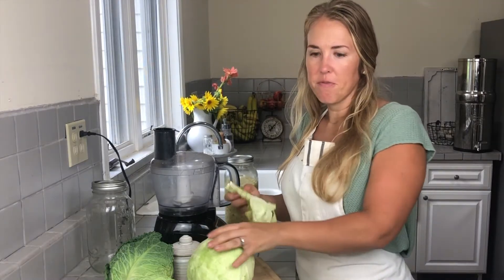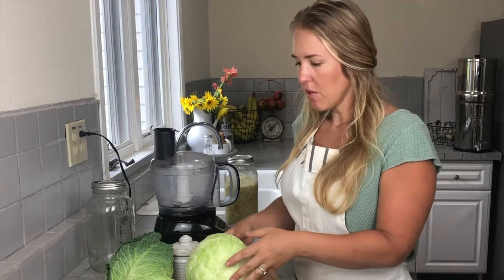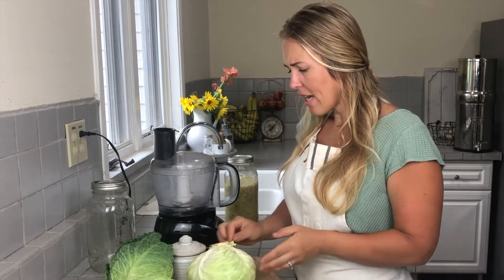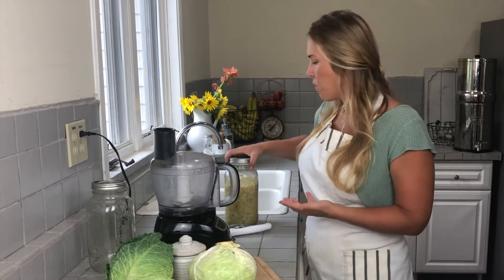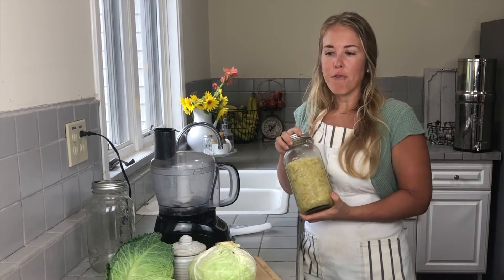I've been eating sauerkraut for a while now, probably almost five years, but I have been buying it at the store. The size jar you get was only about a two-cup jar and it was about eight or nine dollars, whereas each of these heads of cabbage I paid about a dollar to a dollar fifty. So I'm going to get this huge jar of sauerkraut for about six dollars versus a third of this that I buy at the store. It's a way more cost-efficient way to eat sauerkraut.